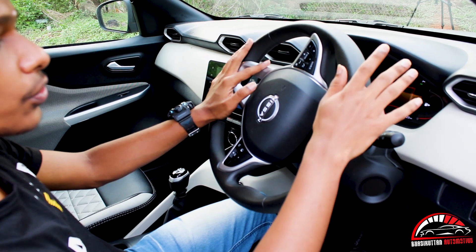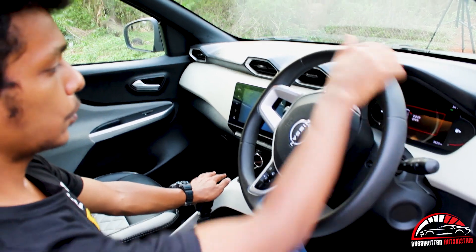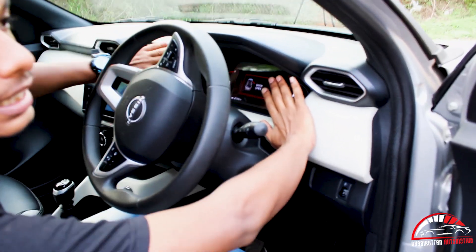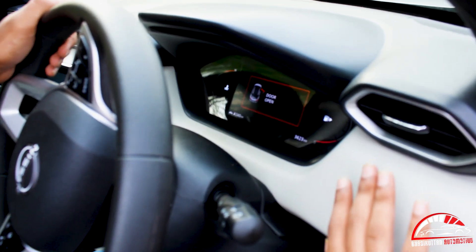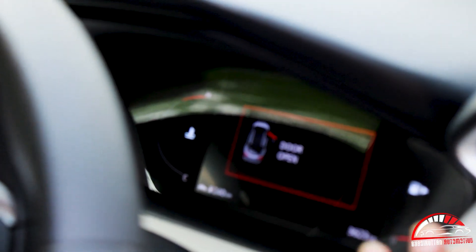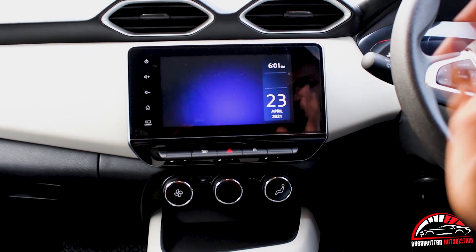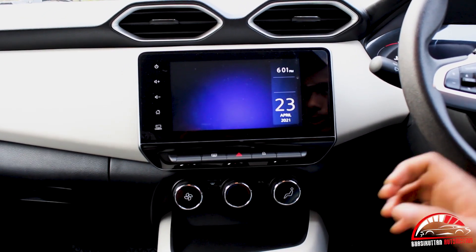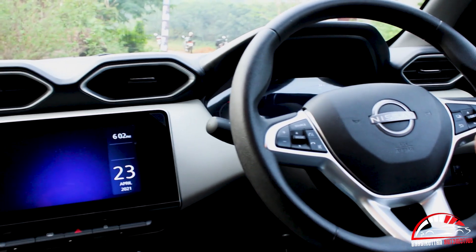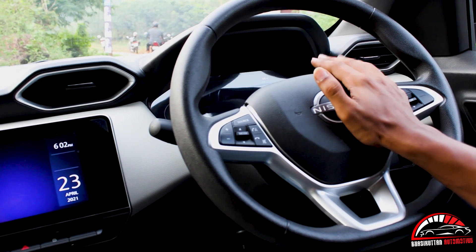For long trips, we have good under-seat power. Now let's look at the steering wheel. This is the dashboard — it has a tender bag and a protective board. There are two AC vents, and there are a few controls on the steering wheel including phone controls.